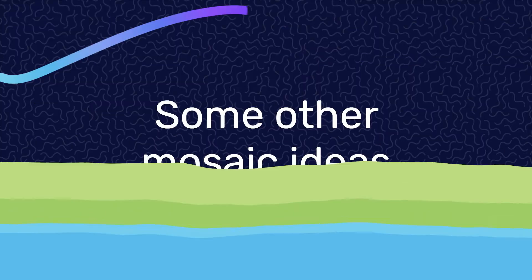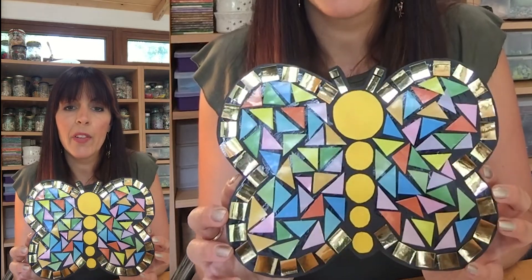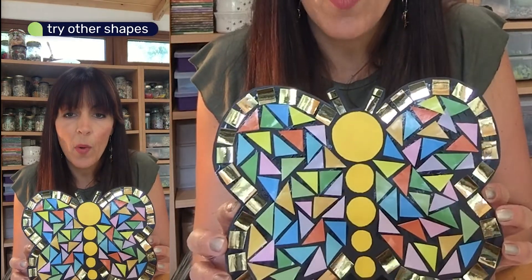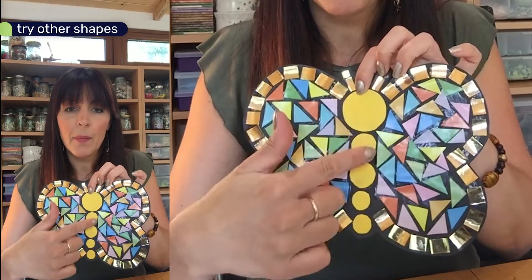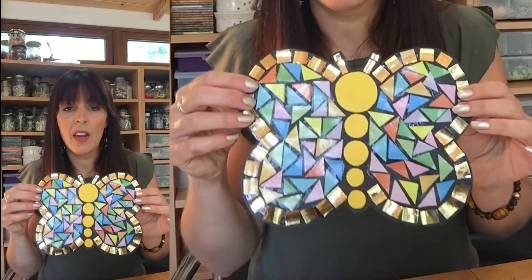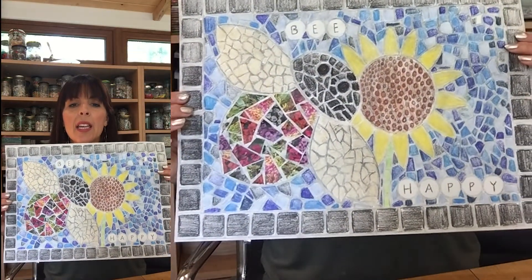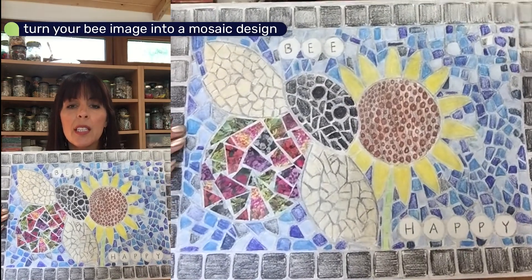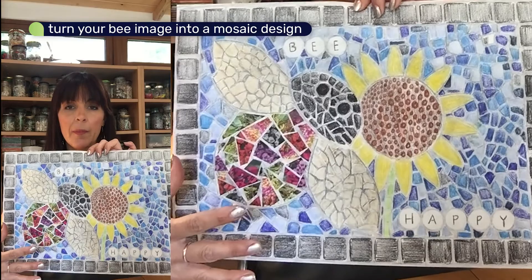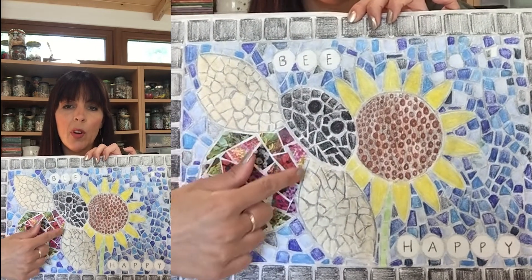If you enjoyed creating the bee mosaic and want to try something else, why not have a go at a butterfly? I've done this in the same way as the bee — I used templates to create my circles, found the lid of a little jar, used some coins, and cut myself some triangles and squares for a simple yet quite effective design. You might also want to take your bee image and put it into a mosaic picture design. I've mainly colored in my image but used a bit of collage as well.